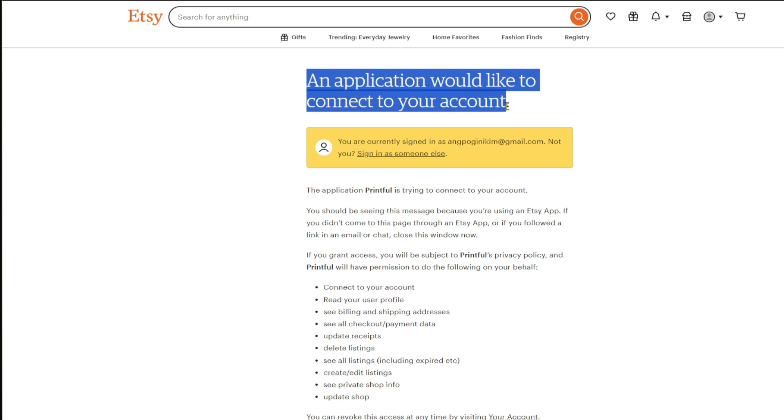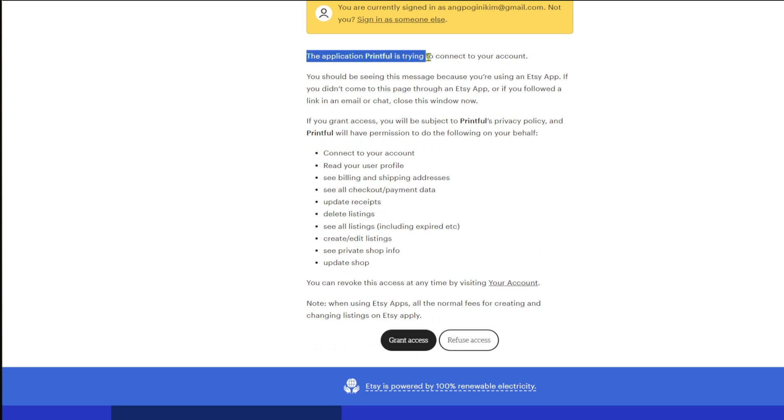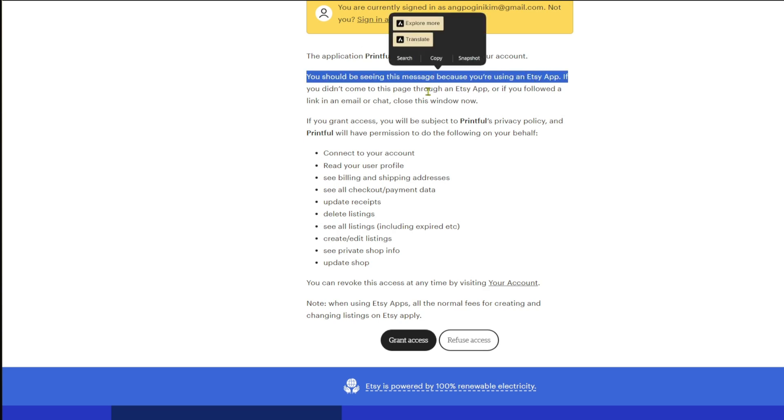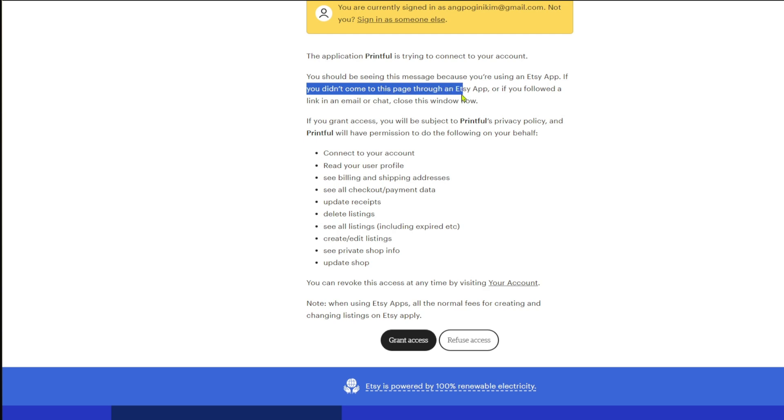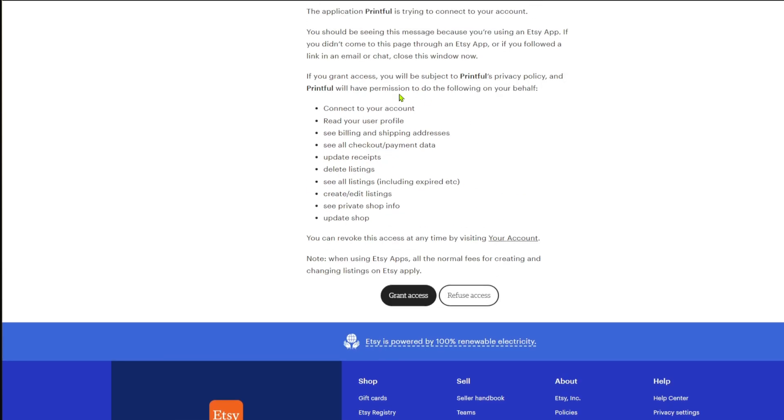After signing in, you will see this message: 'An application would like to connect to your account,' which is Printful connecting to your Etsy account. The application Printful is trying to connect to your account — you should see this message because you're using an Etsy app. If you didn't come to this page through an Etsy app or followed a link in your email, close this window. In our case, we are linking Etsy to Printful. If you grant access, you will be subject to the Printful privacy policy, and Printful will have permission to connect the store, read your user profile, save billing and shipping address, see all checkouts, and more.